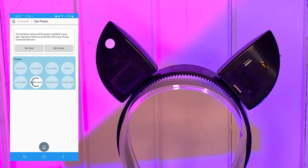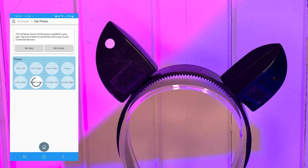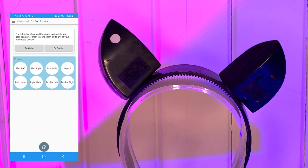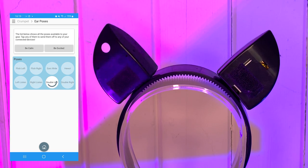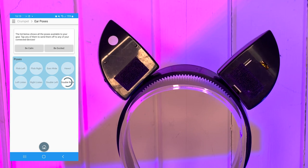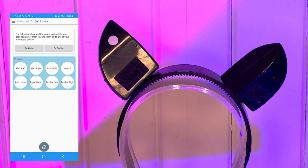It's so clever! They're even planning on making it so that you can write your own moves for the ears and add them to the app. There is seriously so much that you can do with these ears — I really suggest just giving it a play, loading it all up and seeing what kind of things you can do with it, and looking forward to the future too.